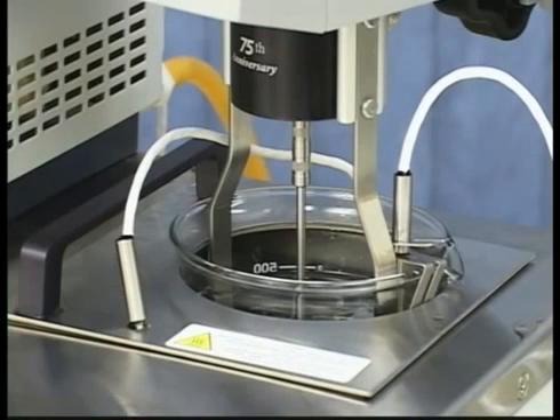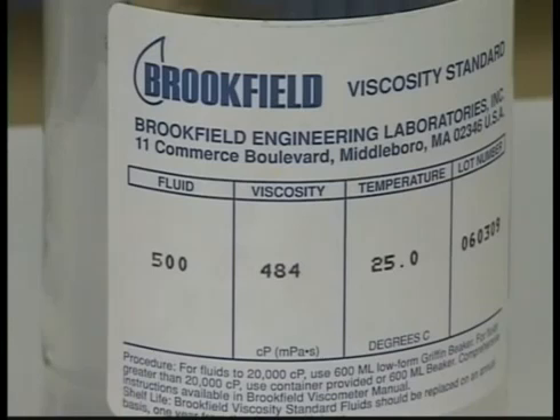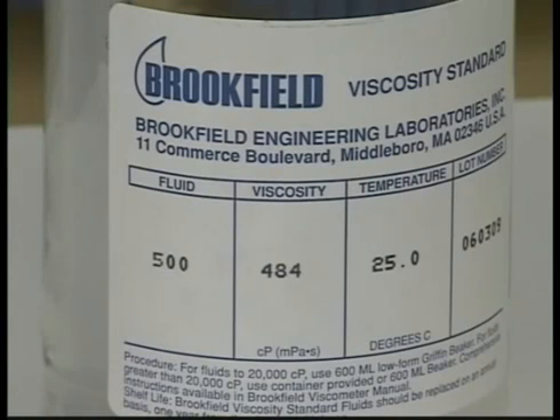The thicker the fluid, the longer it will take to equilibrate. For this 500 centipoise fluid, approximately one hour should suffice.